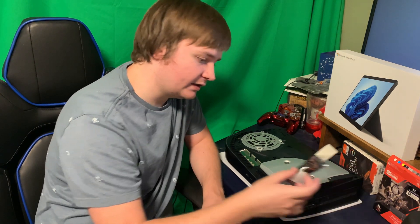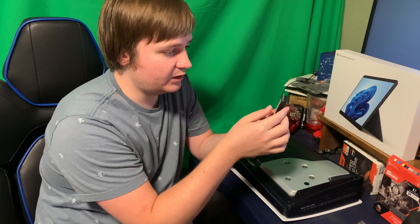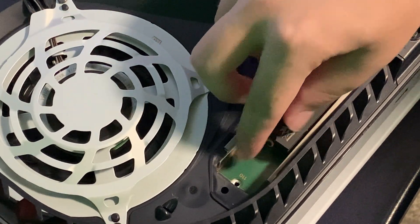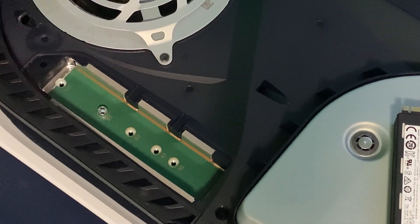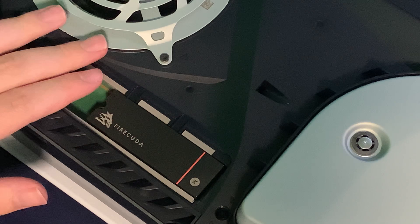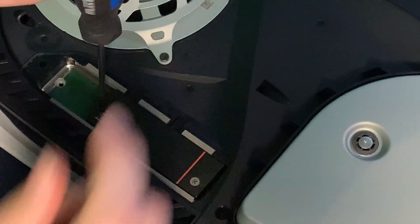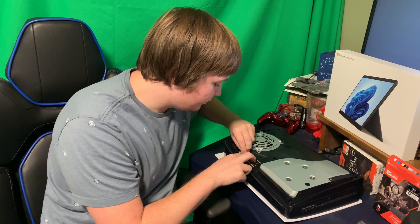We're going to take out our NVMe storage solution now. Be careful of static electricity — you want to be in a static-free environment because that can damage the components. As you can see, we've got our FireCuda stick from Seagate. There's a slot where this is going to slide in nice and easy, and it should line up with the screw spot. Take your screw and insert it to secure the storage solution.